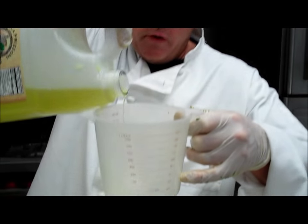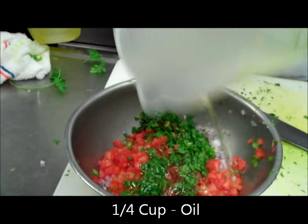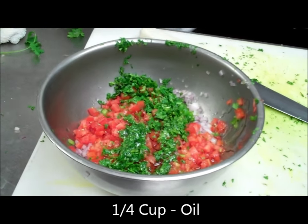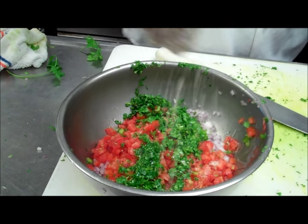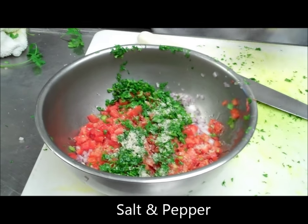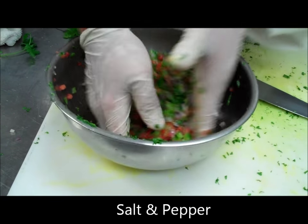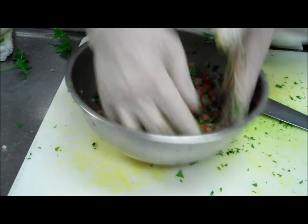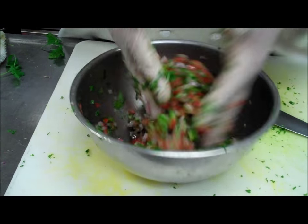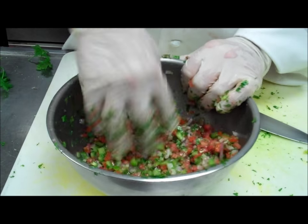To that we're going to add a quarter cup of oil, salt and pepper, and we're going to toss this. Once again, what's going to happen here — the longer this sits, the salt's going to extract the moisture out of the ingredients in there.